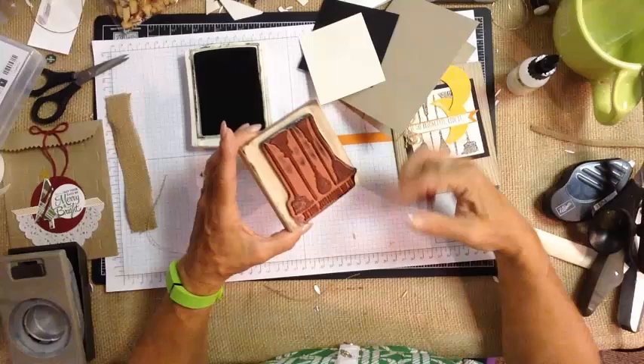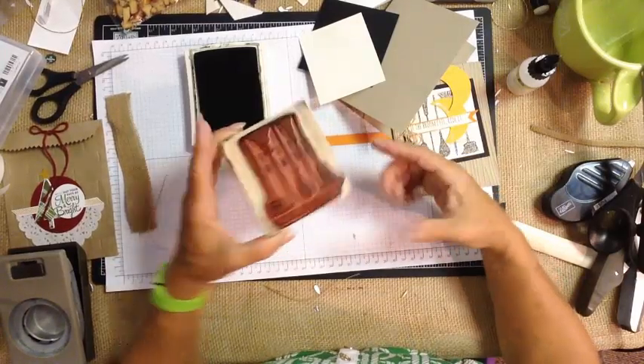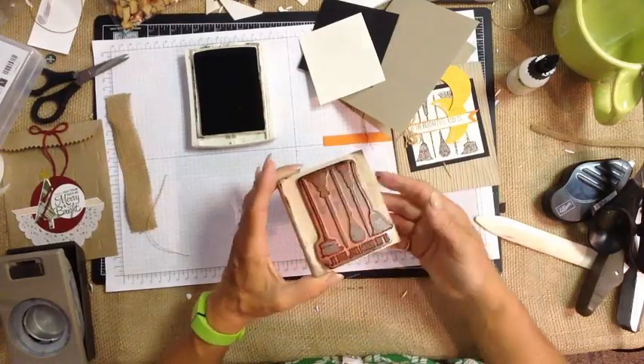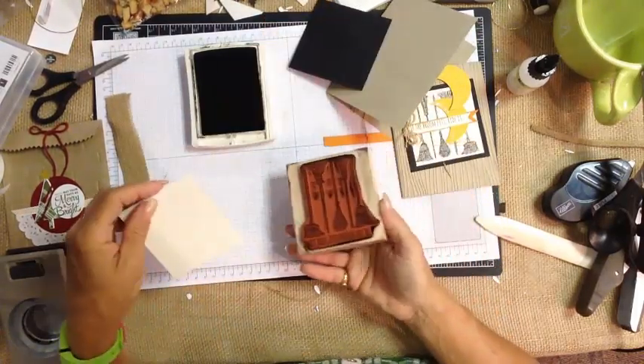Also, when I'm running large events, I like to stop from time to time and wash the stamp in between if it's set out at the station, because ink will build up in between and then some of your customers will get those lines.